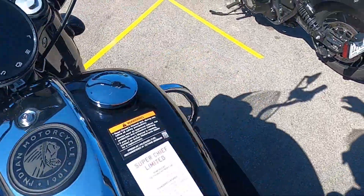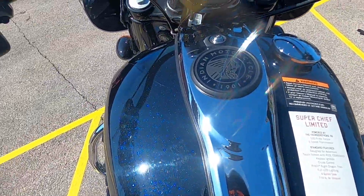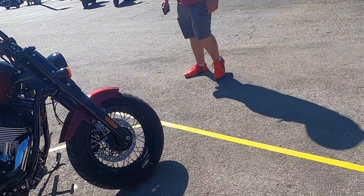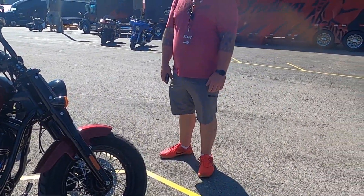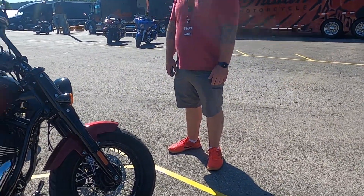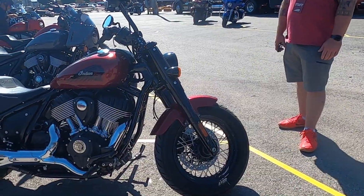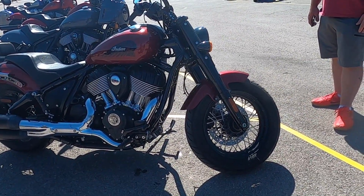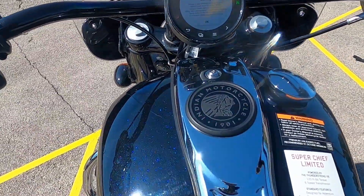Welcome back everybody, we are about to take out the Indian Super Chief. I liked it a lot — my camera died and I ended up meeting some YouTuber at the coffee shop, so I stayed out a little bit long. I liked the ride a lot. I like the handlebars and stuff too. I almost wonder if I wouldn't like the stock bars a little bit more, but I enjoyed it.